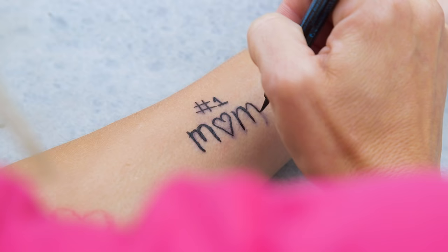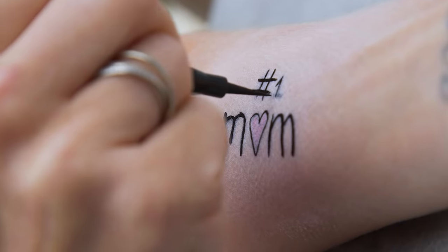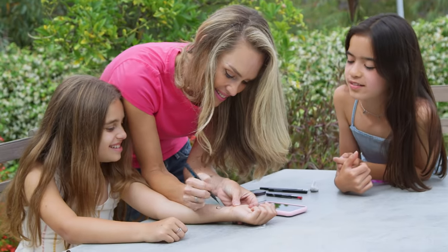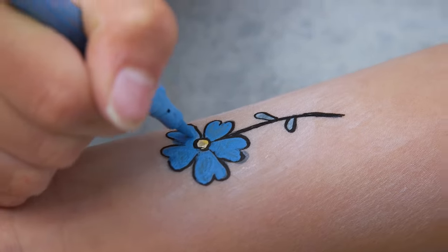Now just copy over the stencil with eyeliner, apply powder, wipe off, and repeat. This lasted for several days when I tested it and the girls had a blast making their own. Wow, that's actually really good, mom. Thanks baby. So you want to color the red inside? Yes!